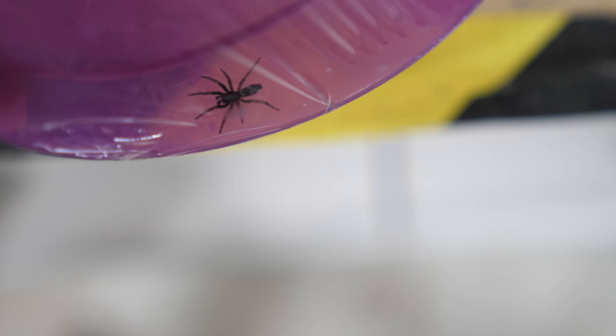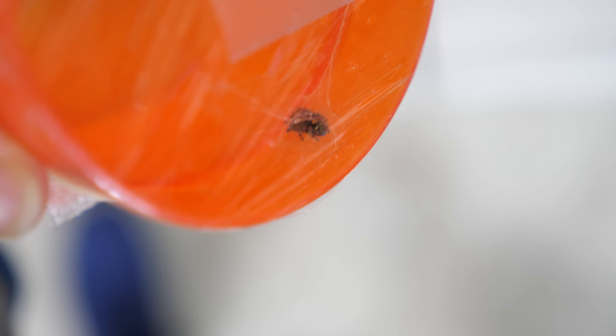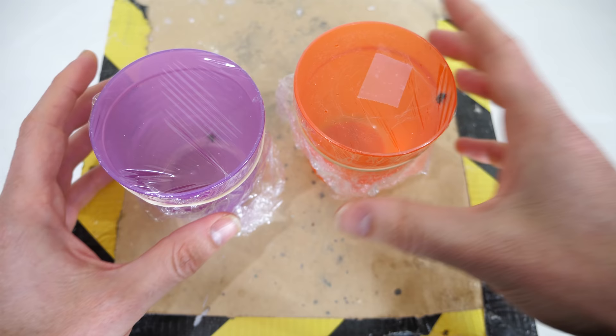So I have two different spiders here. This first one is actually really fast. I'm not sure what kind of spider this is — if there are any experts in the comments, let me know. This one has already built its web; it's been one day now. It's a different kind of spider than the one in the purple glass. Originally I thought this one was a jumping spider, but I'm not quite sure now. You might be able to tell by its web — it's built kind of a funnel web. You can see it inside of its funnel there.